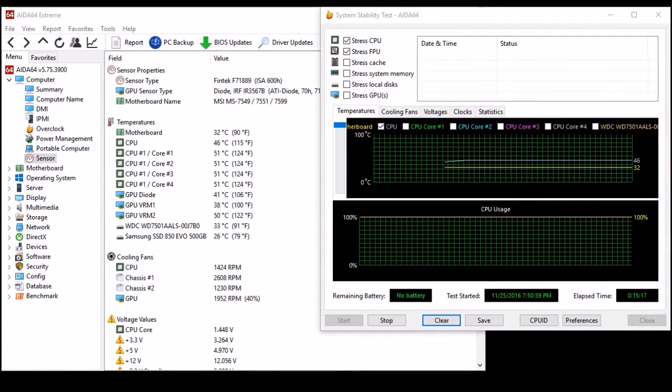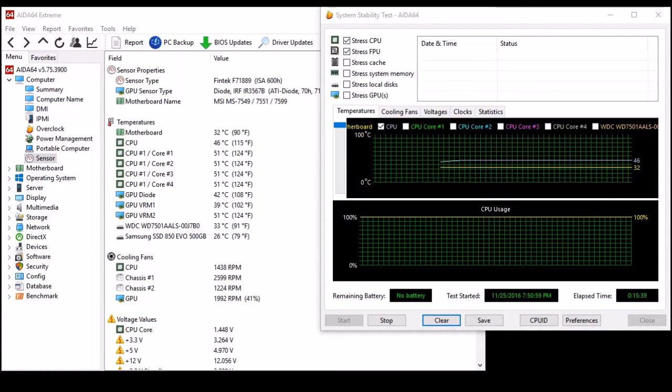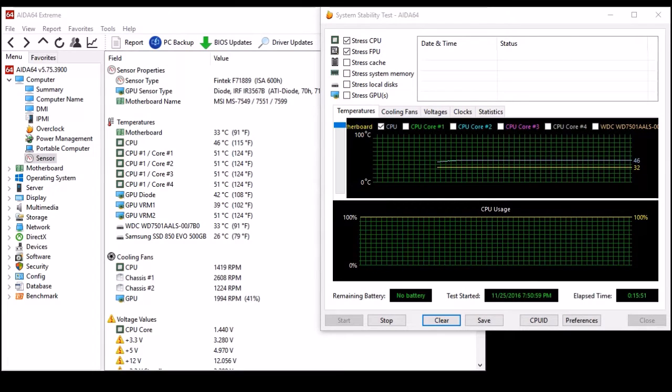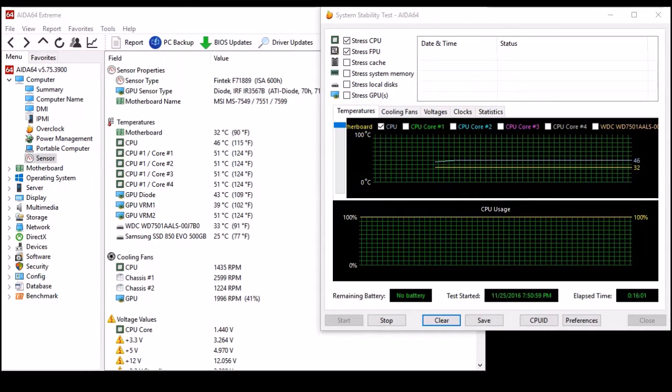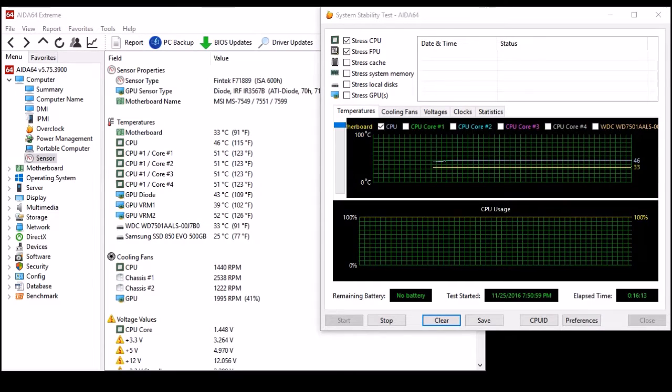I've had my processor under load for 15 minutes now, stabilized for about the last five. It only took about 10 minutes to get to full temp — it's hovering around 46–47°C on the CPU, and the cores are reading 51°C. But with it being a Phenom II, who knows how accurate the core temps are, so for this purpose we're just going to use the CPU temp as our guide. This is with a Cooler Master D92 air cooler in a push-pull configuration. Once the leak test is done I'm going to let that run for many hours, then get the Tundra TD02 Slim installed and see what happens with the temps.